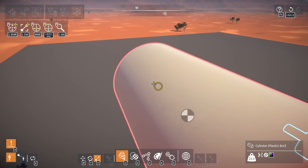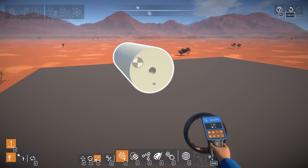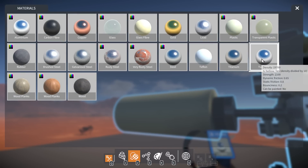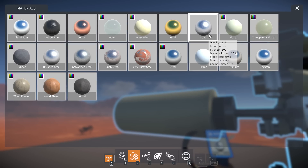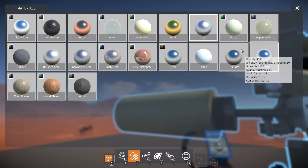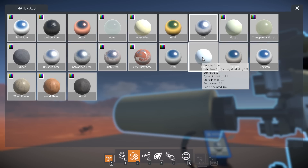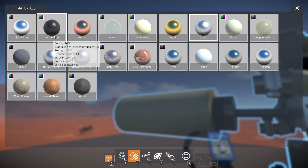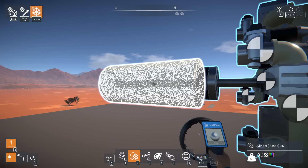Apparently people were saying use lead because tungsten in this game calculates as hollow - so even though tungsten is technically denser than lead, it doesn't actually calculate that way. Tungsten is hollow, so density is divided by 10, meaning it's 1970 density. Lead is not hollow, so its density is 11,300. A lot of these materials are hollow - carbon fiber is 160 density - it seems like only lead and wood aren't hollow.